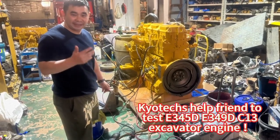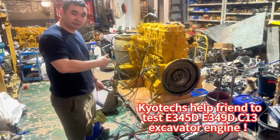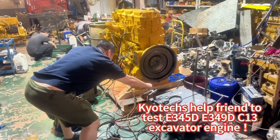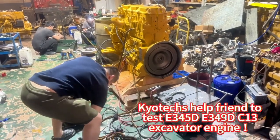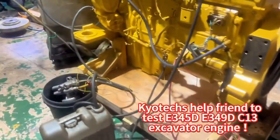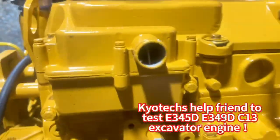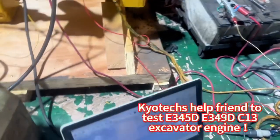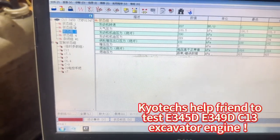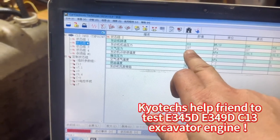It's an E345T, and this one we go out to help our friends to reveal and catch for our fans. We see now speed and engine oil pressure to 3kg.